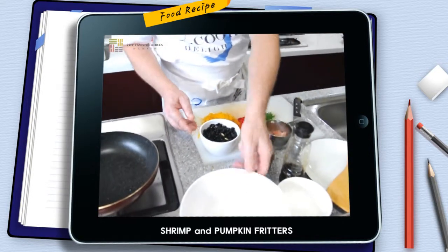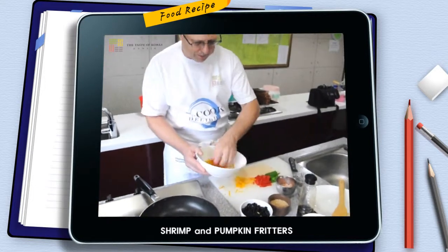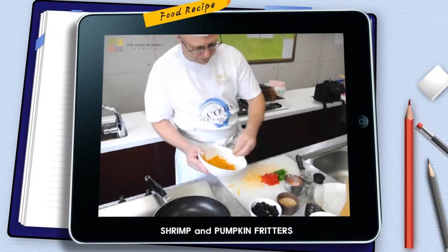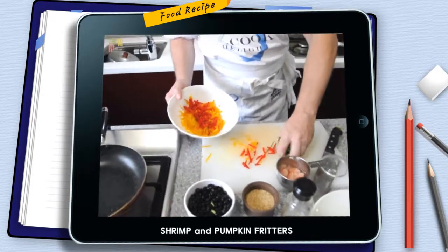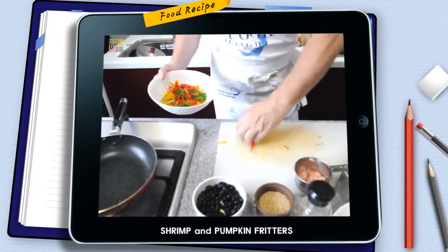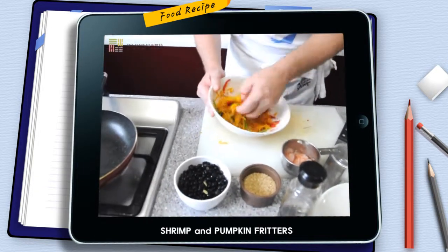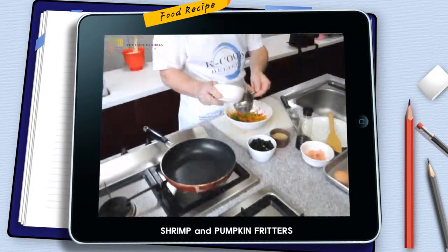We're going to mix everything in the bowl. Put the pumpkin in the bottom of the bowl, then some peppers — look at the colors you're getting here! You don't want to fill it up too high, just spread it down at the bottom of the bowl. Mix it gently — you don't want to break anything up.